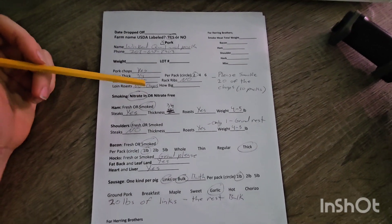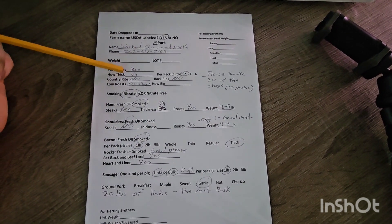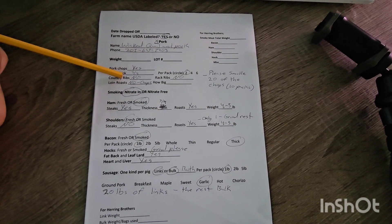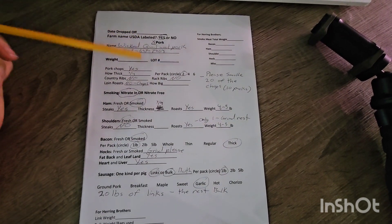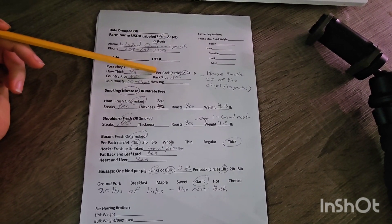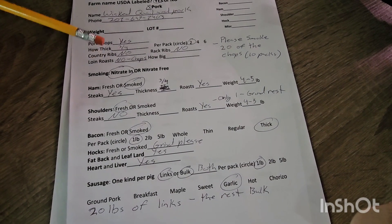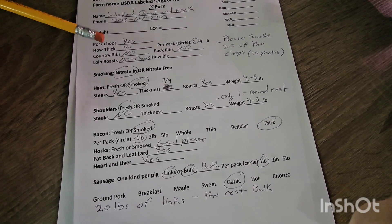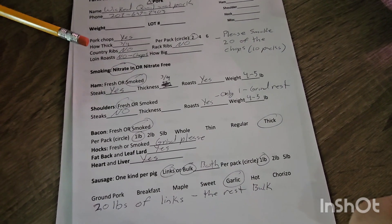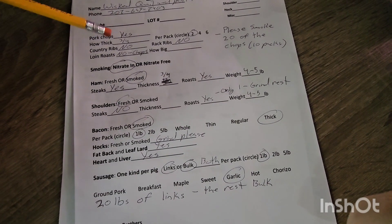These are sale animals, so this is pork that will come back in cuts that we will be selling. Pork chops — yes; three-quarter inch, two per package. Two per package is pretty standard, a lot of families choose that. Country style spare ribs — I put no on this pig. It's a popular cut but not everybody knows about it or what to do with it, so it doesn't sell well enough for me to get it from both pigs.